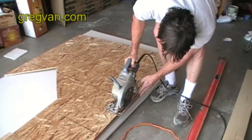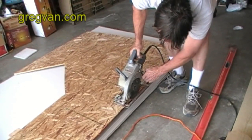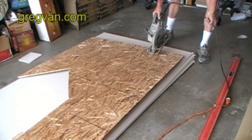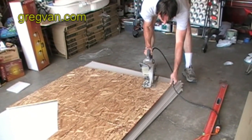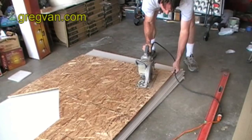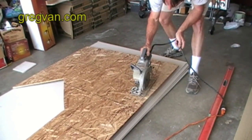The first thing that I'm going to do is set my saw blade so that's about a quarter of an inch below the plywood. An eighth of an inch would be fine also. I'm going to follow the mark that I made for the arch and cut it with a circular saw.